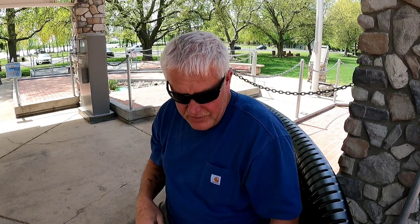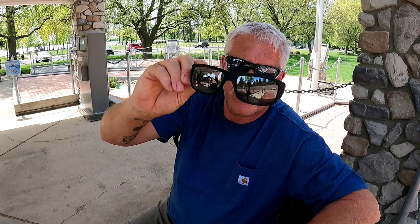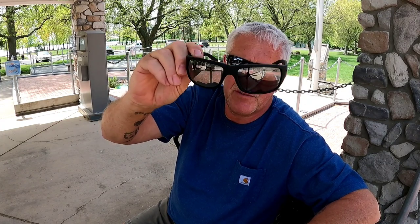Alright, drum roll — now for the actual glasses! Maui Jim is one of the fewer name brands that use glass lenses instead of plastic like the Oakleys I'm wearing. Compared to the Shady Rays I just did a review on, these by far are the cream of the crop as far as I'm concerned — the Maui Jim World Cup black matte.